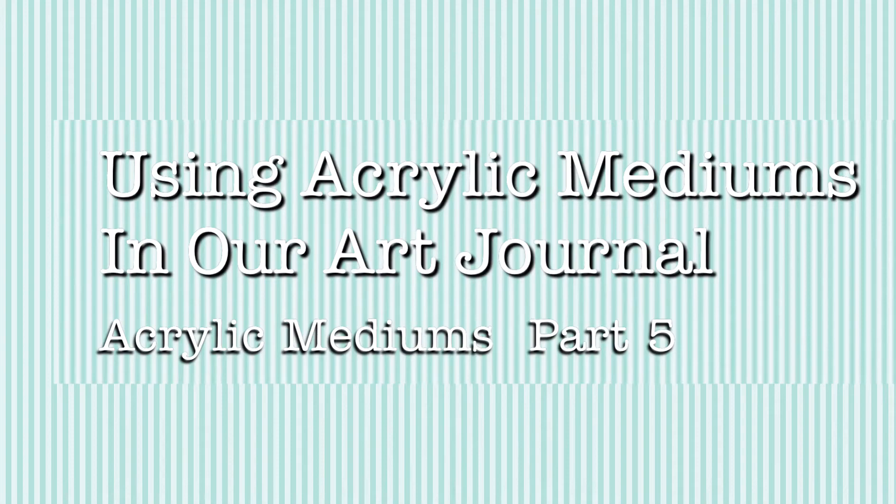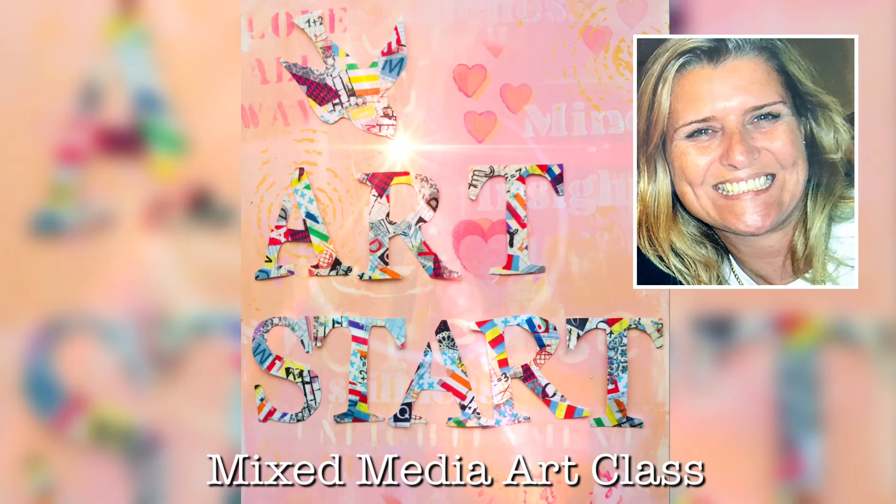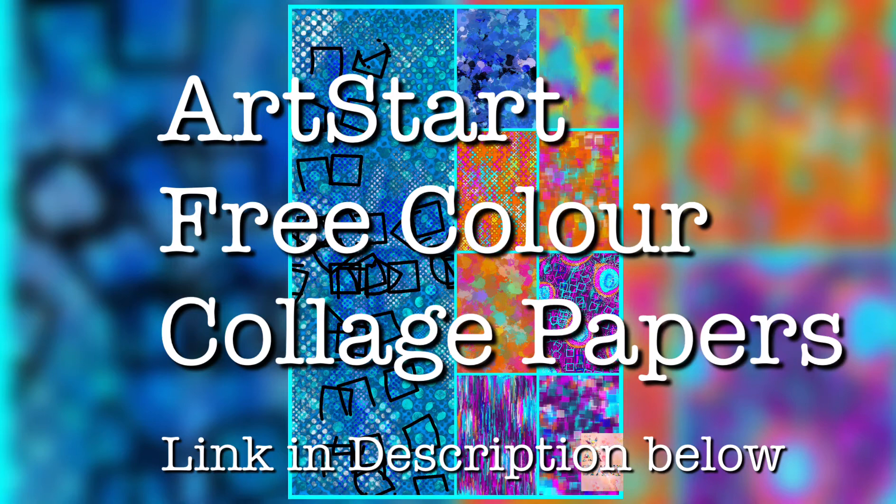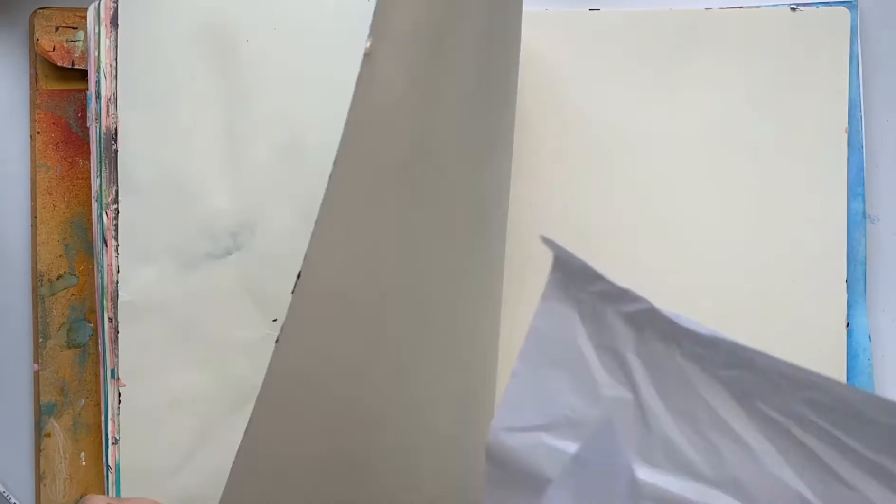Today in acrylic mediums part 5, we'll be using acrylic mediums in our art journals. Hi, I'm Deryn from Art by Deryn, welcoming you to another Art Start mixed-media art class. Today we'll be using the new Art Start free color collage papers — links in the description below if you'd like to download those and use them with me to make this page.